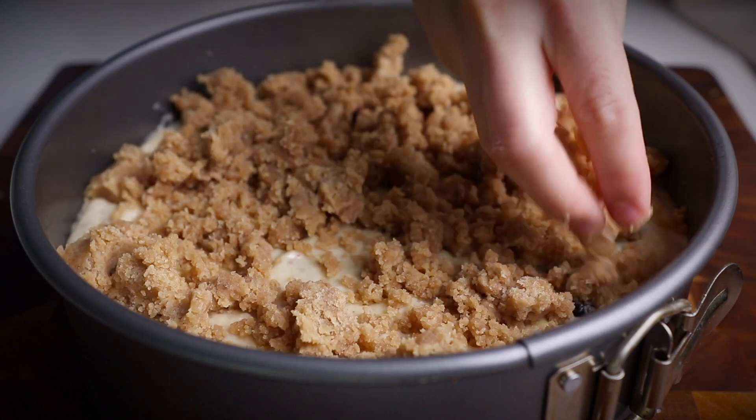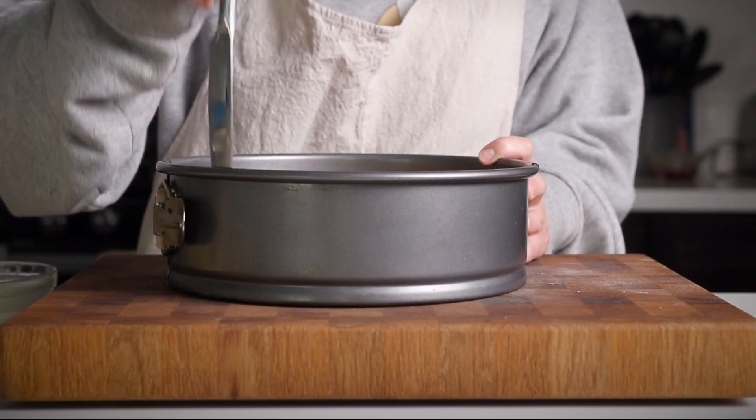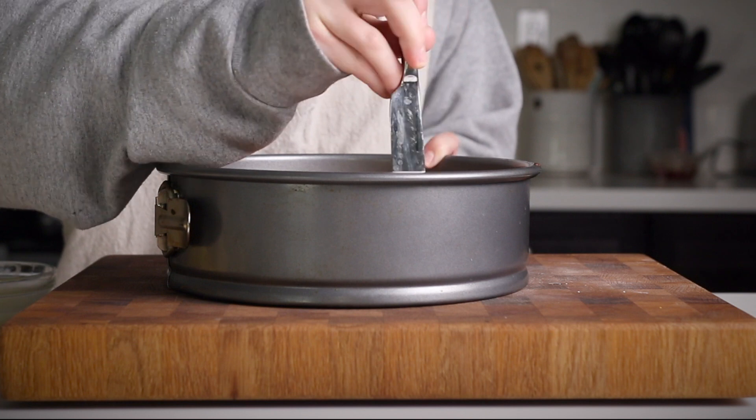Pop that in the oven and bake it between 40 and 45 minutes. You can go ahead and use a toothpick or a butter knife to test — if it comes out clean, then your cake should be ready.